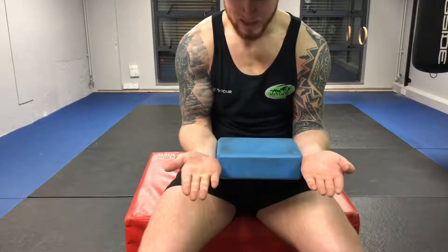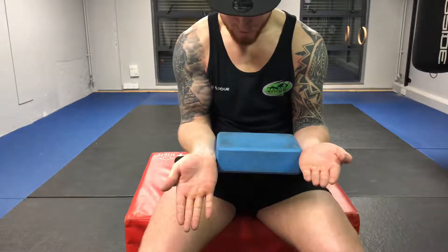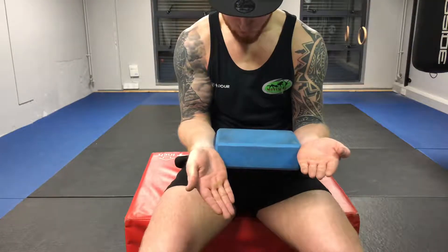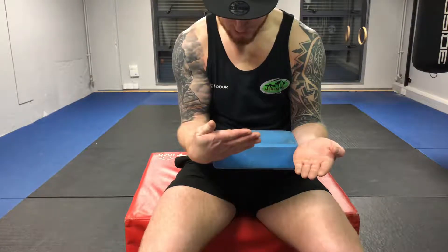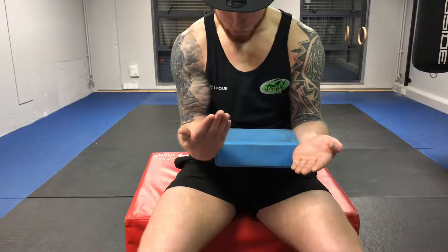Pull the thumb, extend the fingers. Extend the wrist. Invert the wrist. Flex the wrist — this is where the forearm wants to turn in. We want to make sure and keep this nice and square.